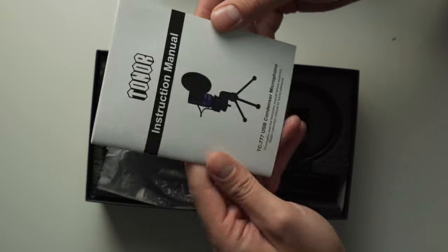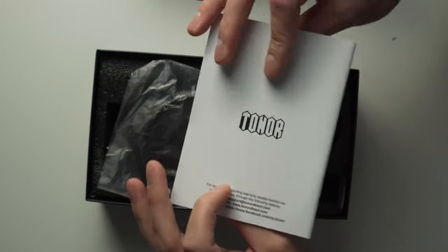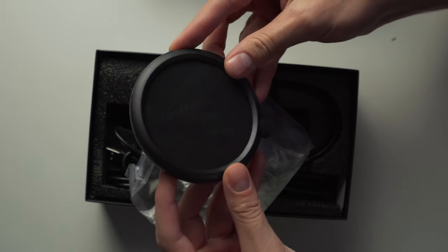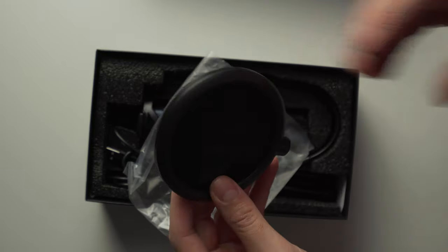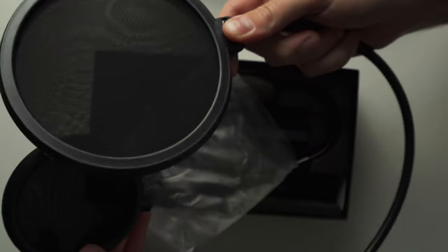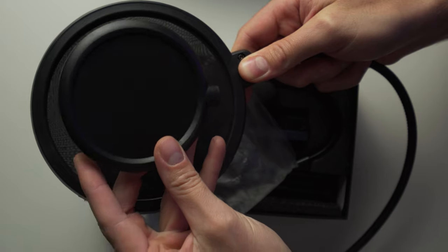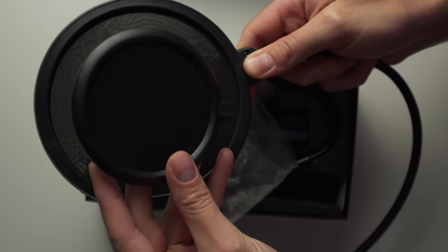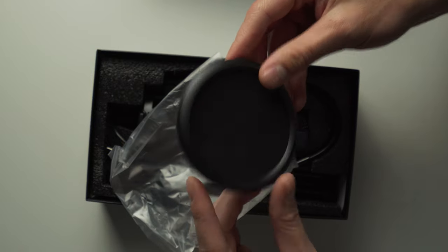Next is the instruction manual — pretty standard stuff, everything you need to get started. After that we have an included pop filter. It's a lot smaller than the one I have for my other microphones — you can see the size comparison — but this is a smaller microphone, so maybe that's all it needs. Still very cool that they include it.